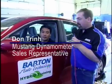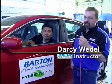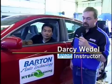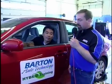Barton Community College just installed this Mustang dynamometer, and we have Don from Mustang here today. He's doing all the training for us and teaching us how this wonderful machine works. So Don, can you tell us a little bit about some of the advantages of having a machine like this at a training center?